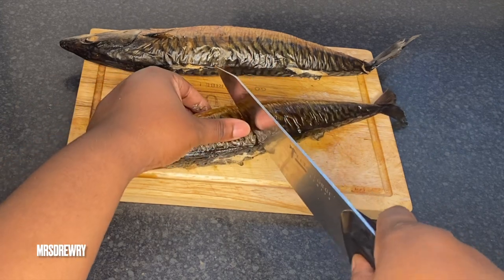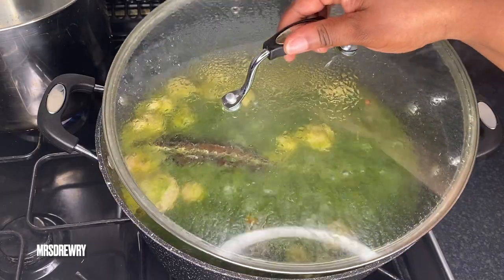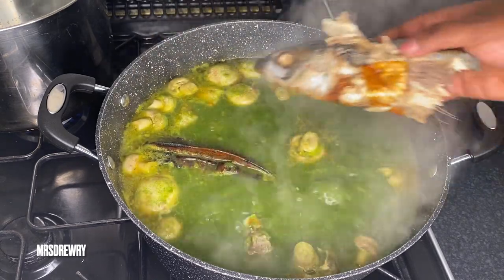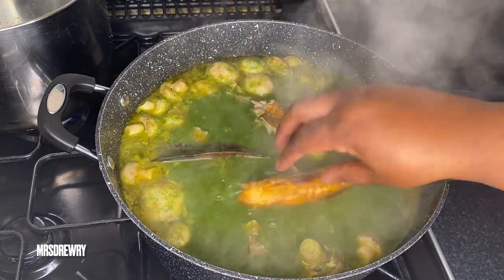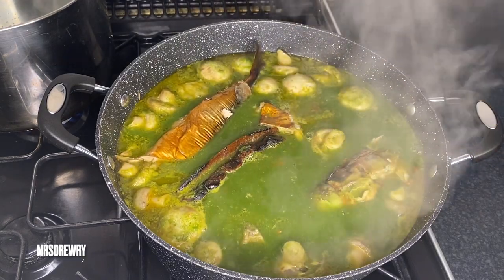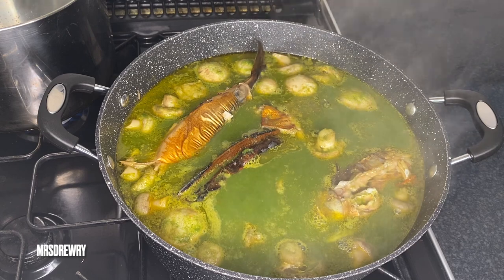In the meantime I have got my smoked mackerel and I'm just going to cut it into two. Now I am going to add in my mackerel — in Ghana they call it salmon, that's why I'm saying that. I have got four pieces because I cut each mackerel into two.